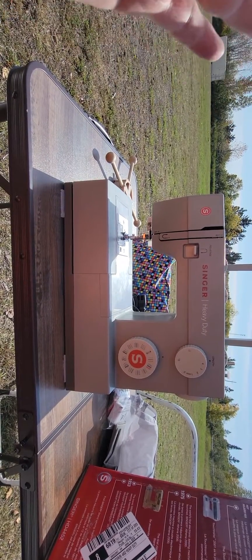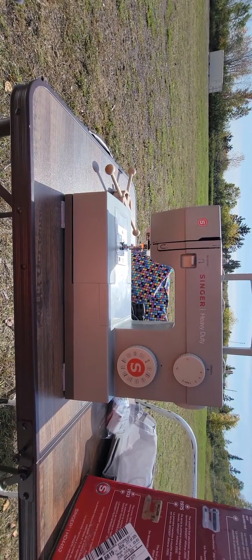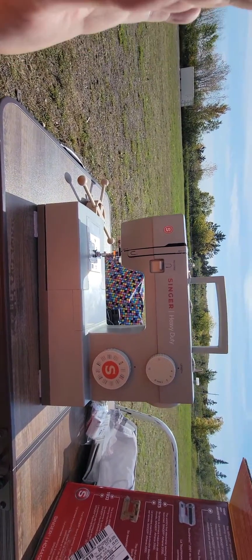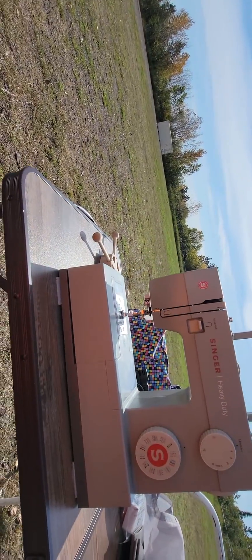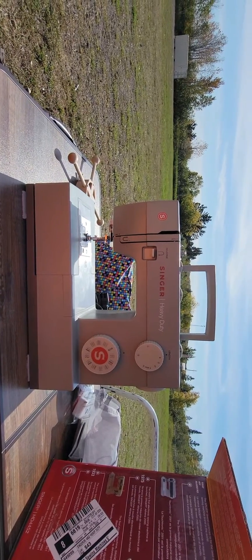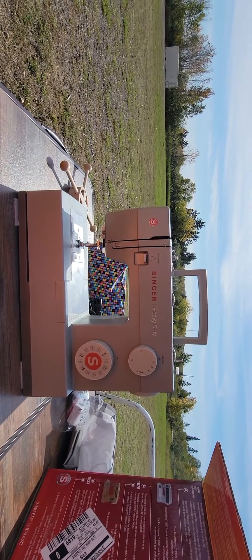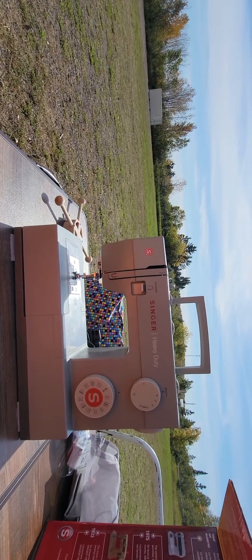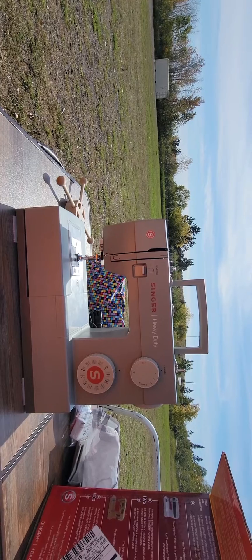I returned the machine, got a different machine, and now trying to sew the same material it's doing the same thing. So I'm taking this so-called Singer heavy-duty 4452 back to Michael's. I plan to get all my money back and go talk to a sewing machine store that actually knows what machine would really be a heavy-duty machine that can do some heavy-duty sewing.